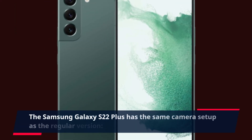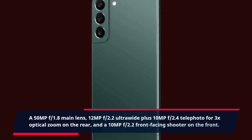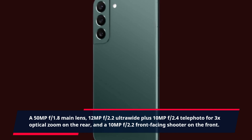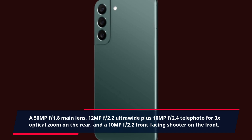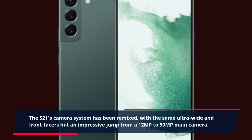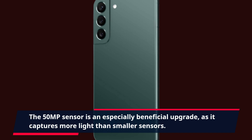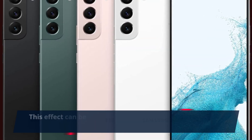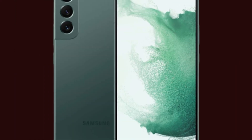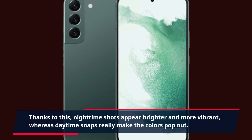The Samsung Galaxy S22 Plus has the same camera setup as the regular version: a 50MP f/1.8 main lens, 12MP f/2.2 ultrawide, and 10MP f/2.4 telephoto for 3x optical zoom on the rear, plus a 10MP f/2.2 front-facing shooter. Compared to the S21, the main camera jumps from 12MP to 50MP, capturing more light than smaller sensors. This benefits all types of photography, especially in low-light settings — nighttime shots appear brighter and more vibrant, while daytime snaps make colors pop.